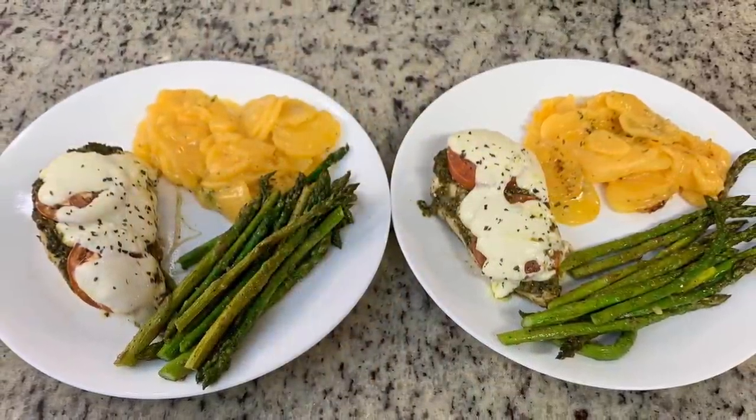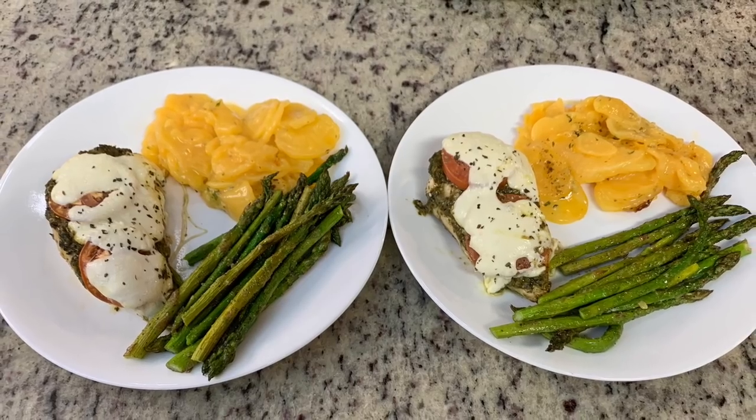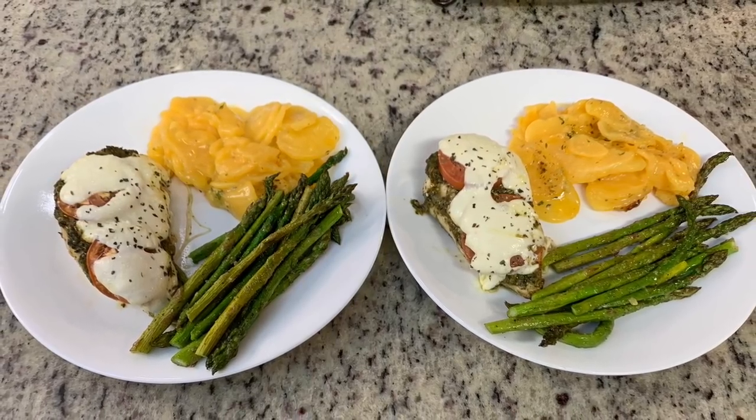Here are our plates — this was so good. I really recommend you all give this pesto chicken casserole a try; it's super yummy.